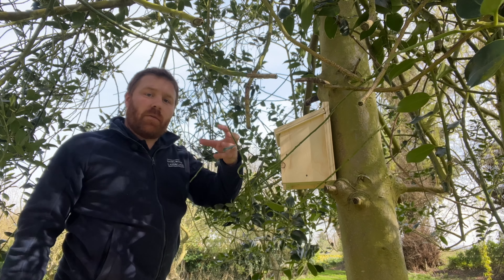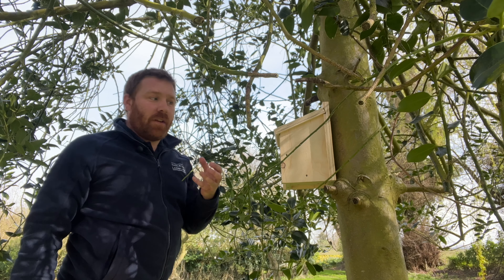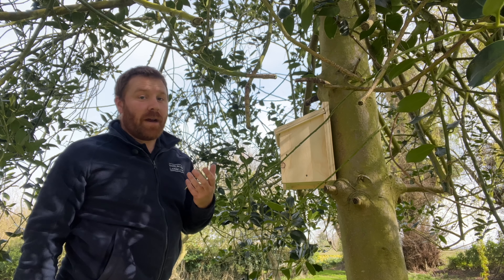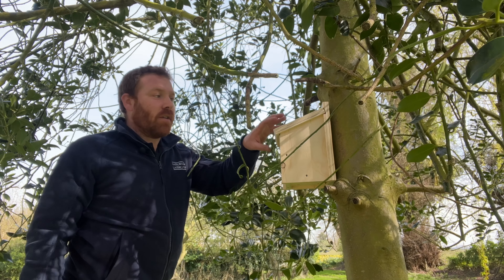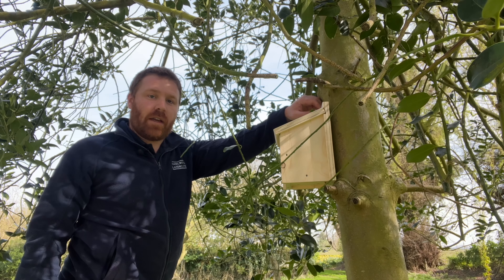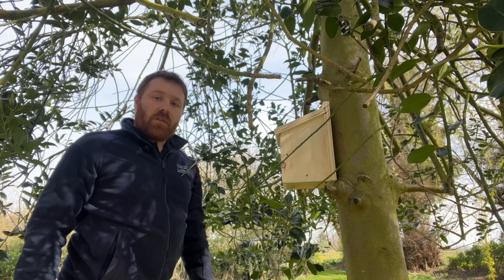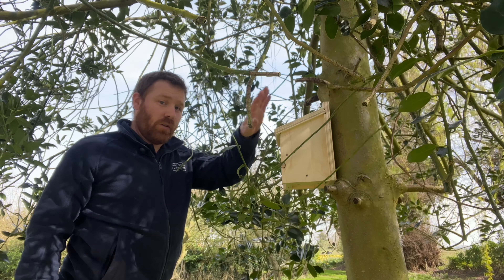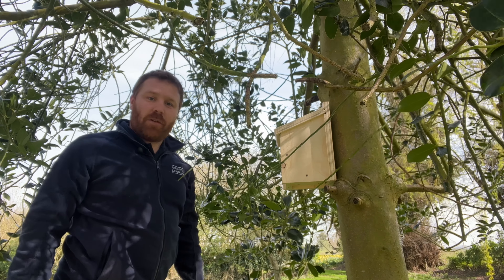I've used a slightly bigger 75mm (3 inch) screw here to get purchase in the tree, while still leaving a little bit protruding. Don't screw all the way in — trees expand their girth over time, and a fully driven nail or screw can slowly push the box out and pop it off. By leaving a little play, you allow the tree to expand and push the box out onto the screw. Check these yearly and loosen the screw a little to reposition as needed. There you have it — one blue tit box happily fitted to the tree.